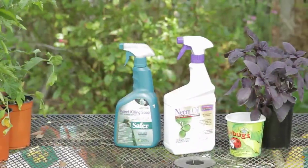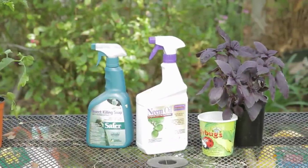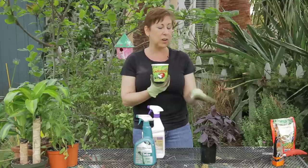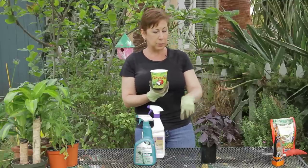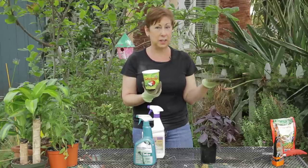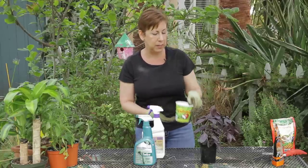These are readily available in the spring and early summer and you can also order them online. Either early in the morning or at dusk, sprinkle ladybugs around the infected plants and you'll find within a couple of days your aphid problem will be gone.